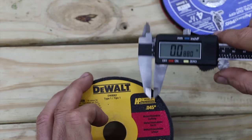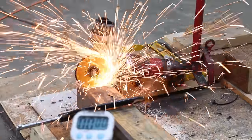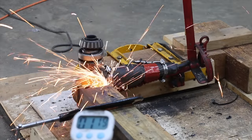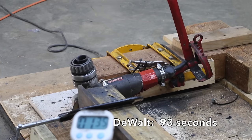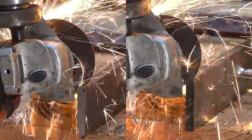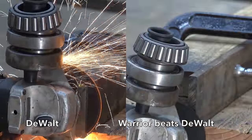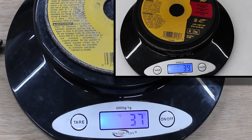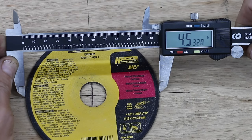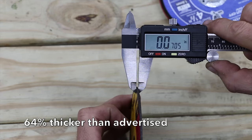The DeWalt blade is advertised as being 0.045 inches, and it measured approximately 0.050 to 0.070 inches. The DeWalt only lost 2 grams of material, compared to the Warrior's 7 grams. The DeWalt wheel started off at 4.53 inches and is down to 4.42 inches, so it only used up 10% of the cutting wheel. Compared to the Warrior, the DeWalt is a thicker cutting wheel which cuts much slower but lasts longer. Let's see how the DeWalt stacks up against the Milwaukee cutting wheel.